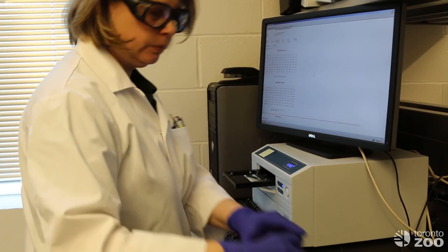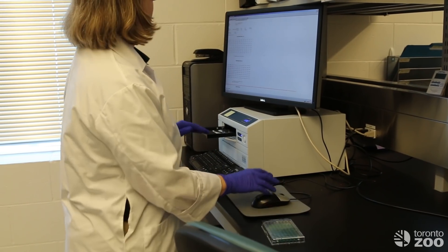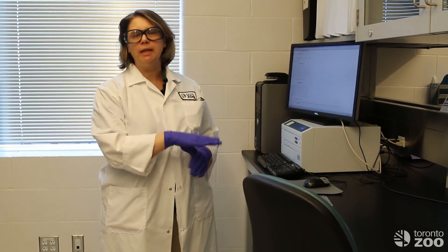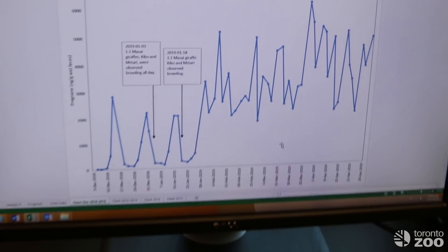This machine has read the colour development of all of the samples, and from that we can tell if Mystari's hormone levels have stayed low or if they've gone up high. In this case, Mystari's progesterone levels went high and we knew she was pregnant.